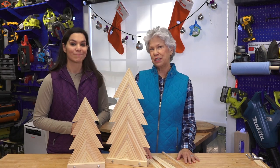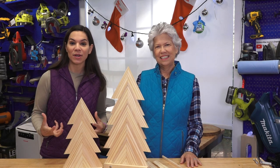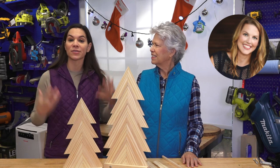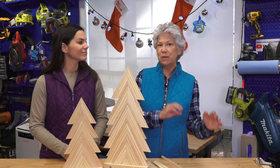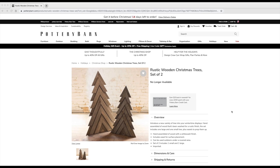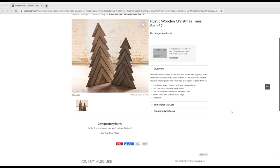We're using the small ones, we're using the five gallon ones, and we're using a wood dowel. This is actually a collaboration we're doing with a friend we met over the summer at a DIY conference. Her name is Christina and she makes great videos here on YouTube at Pretty Distressed. We asked Christina to find us a project to do that we could build, and then she could finish it. She found a Christmas tree on Pottery Barn's website that's been discontinued, and this is our interpretation of that Christmas tree.